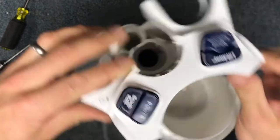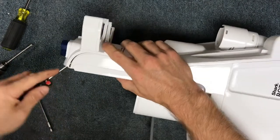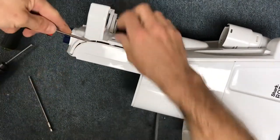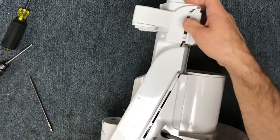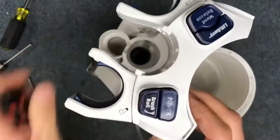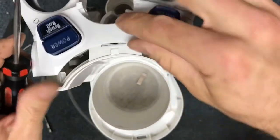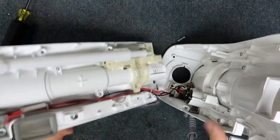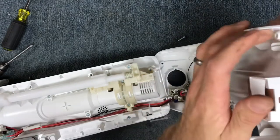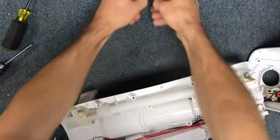Once the screws are out, use a flat blade and start working around the housing. There's a clip right at the top, so get a flat blade in there — there it is — and once you get that top clip loose it comes out pretty easily. Now it opens up and just kind of folds out.